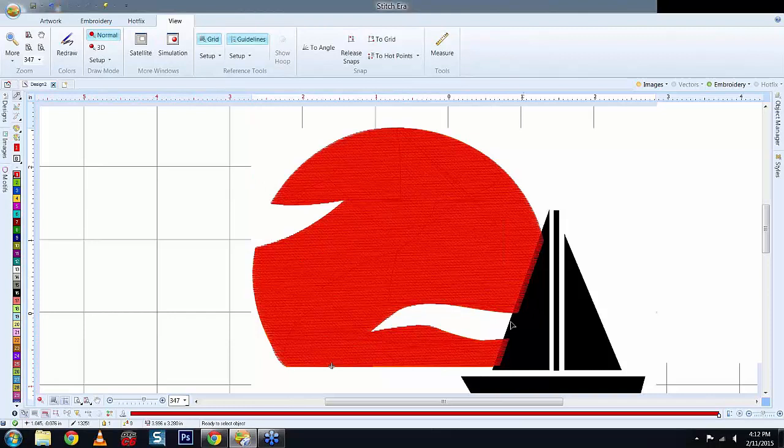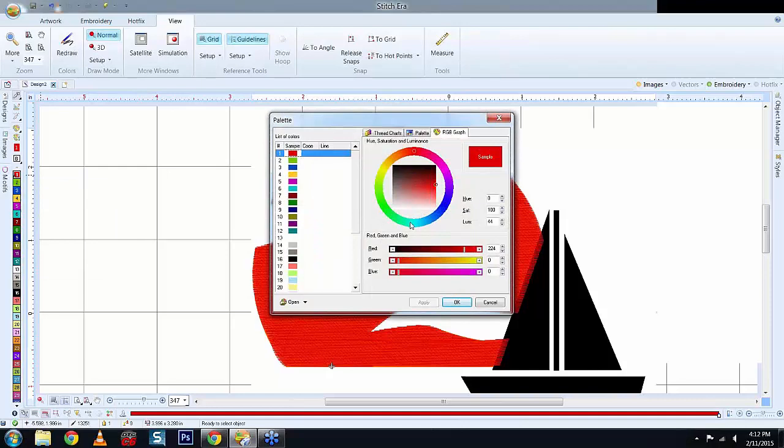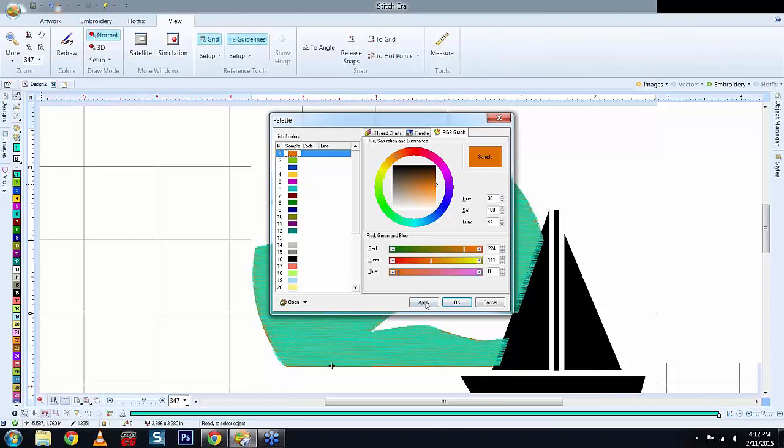The colors on the left-hand side are for visual preference only — they don't mean you have to sew in those colors. You can change them by double-clicking to open the color palette. There are Pantone and RGB color options, so if a customer gives you their specific logo colors, you can find and apply them so when you show them the design preview, they can physically see it in the exact colors of their design.